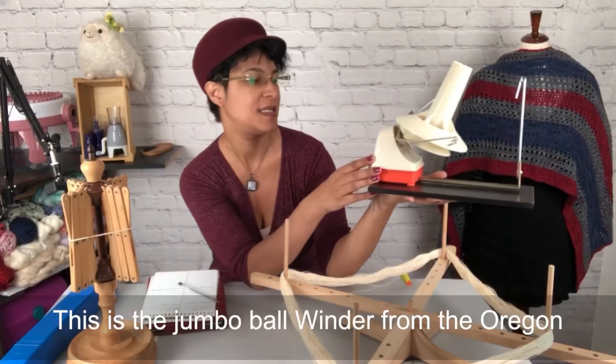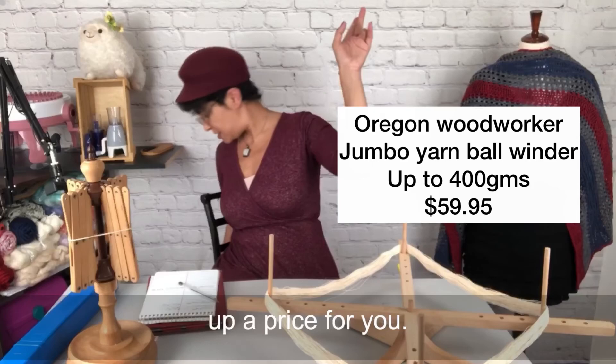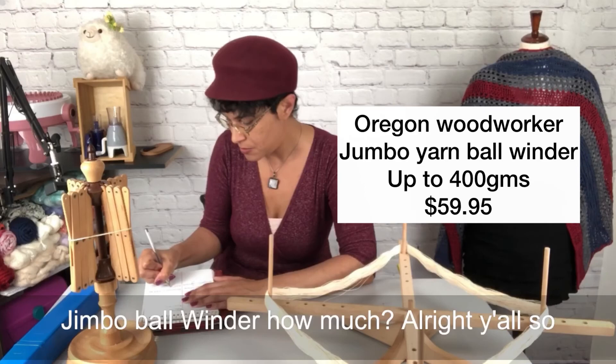I definitely wanted to upgrade very quickly because I deal almost always with 100 grams, and it's too much for the Knit Picks winder on a regular basis. So I got this bad boy — the Jumbo Ballwinder from the Oregon Woodworker at yarnswifts.com. I'll look up a price and put it on screen.